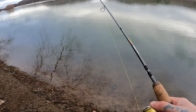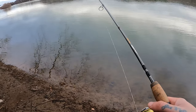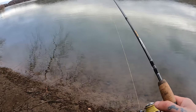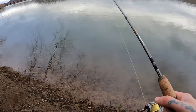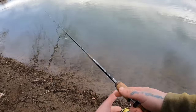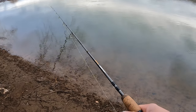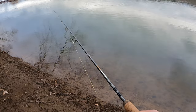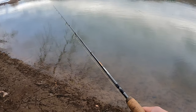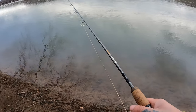I like to use an eighth ounce — something light — that way it's not digging into the bottom. I've found the smallies like the eighth ounce a lot more. I mean I have caught them on quarter ounce, three-sixteenths, but eighth ounce is definitely my go-to. The water in this area is not very deep — this hole I'm fishing right now is probably maybe three or four feet deep.